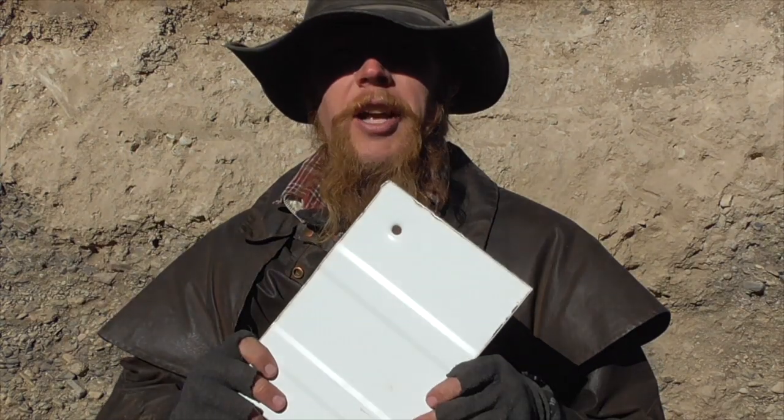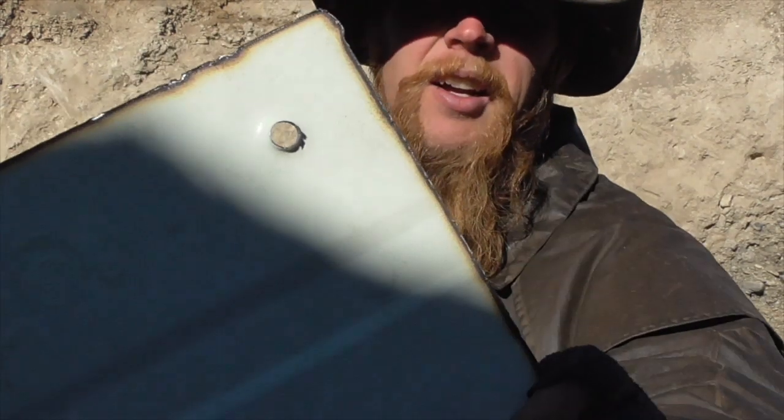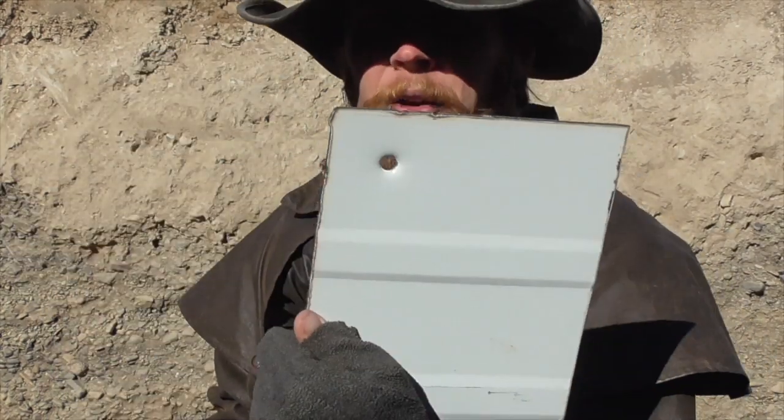Sure enough, there's a nice clean hole in our plate. The bullet went right through a 20 gauge sheet of steel. Why don't we go ahead and stack up all five of these and see if a 9mm will go through that.